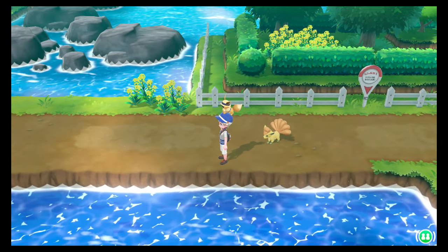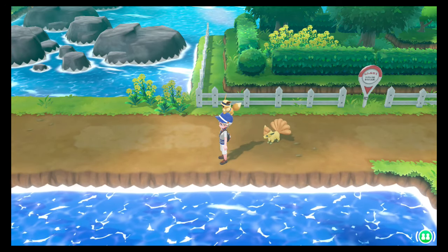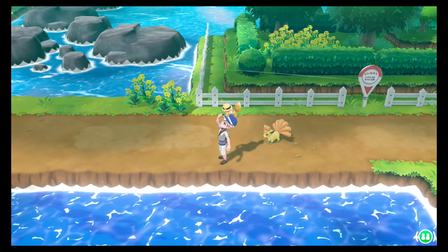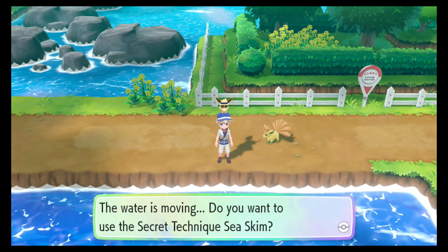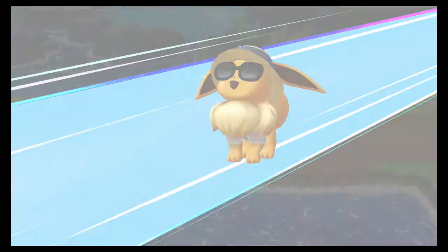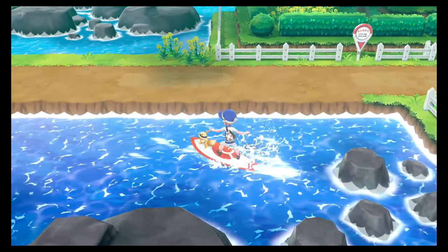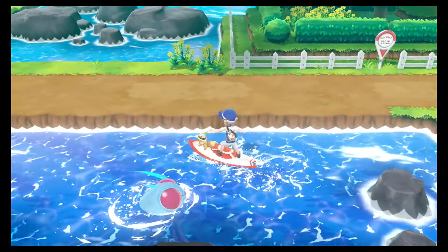Okay, so we are on Route 18 right now. It is literally just left off Fuchsia City and we're going to go for the first time and use secret technique, sea skim. And there you have it guys — we have now learnt how to surf.